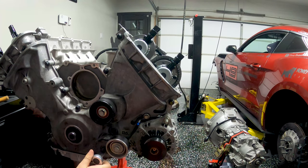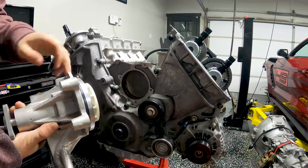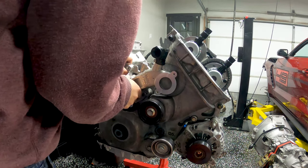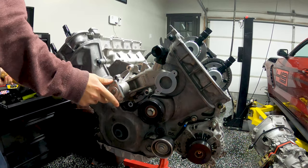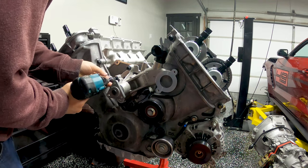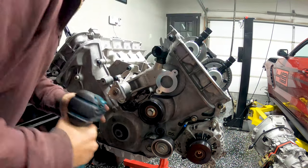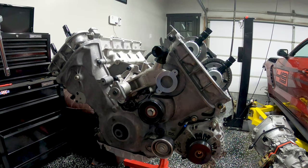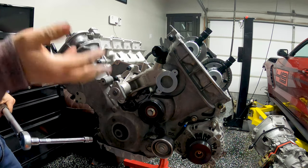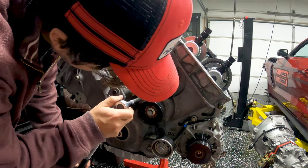Next up is putting in the water pump — make sure you lubricate both the O-ring and the opening. If you're using OEM bolts it'll be 177 inch-pounds — about 14 foot-pounds — plus 60 degrees of turn. If you're using ARP bolts like me, it's 20 foot-pounds with ARP lube.